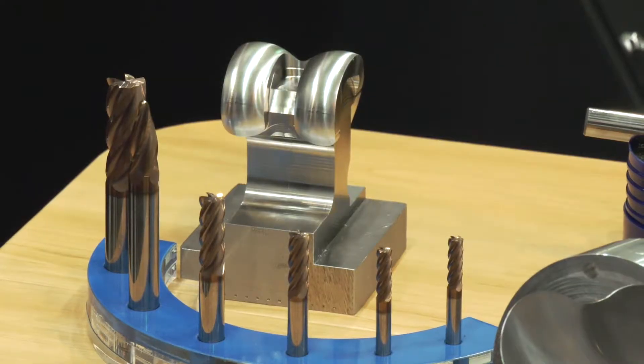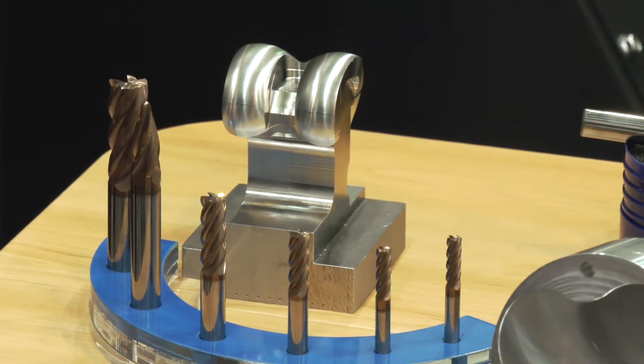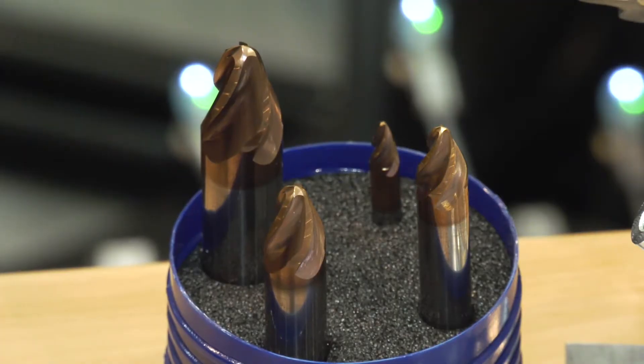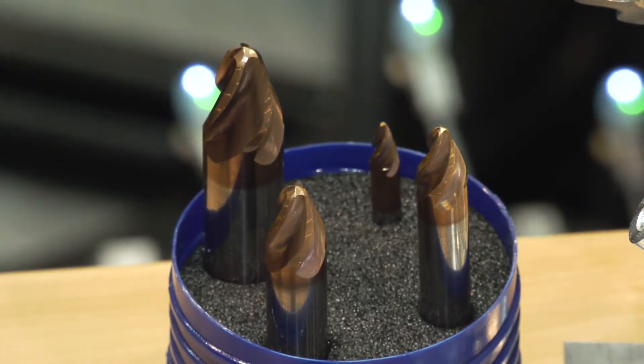Definitely — it's been said many times that the conical barrel tools are not the tool for everything, but when they're used correctly in the correct application the time savings are immense. This part actually has an open pocket, so some people could ask: why not just use a long edge end mill?